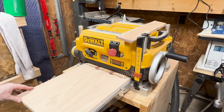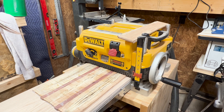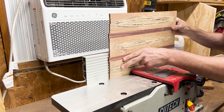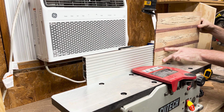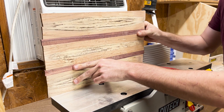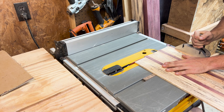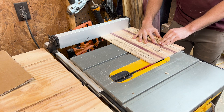I adjusted it to only take about a thirty-second off at a time and made two very light passes on each side. Then I moved on to flattening one side of the board on the jointer, again only taking about a thirty-second off on each pass. The other side I squared up on my table saw to make sure I had a perfectly equal distance on both sides, then flipped it around and used my miter gauge to trim the end, using the fence on the other side to make sure I had a perfectly square bottom tray.